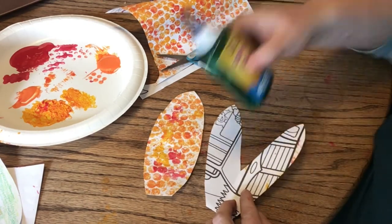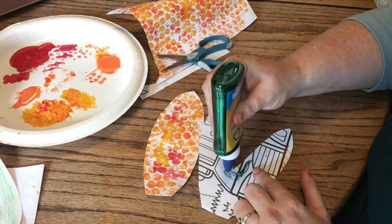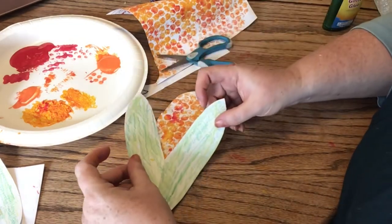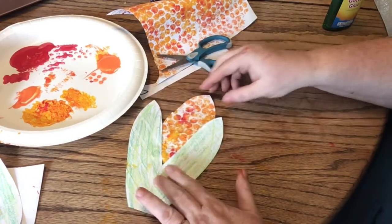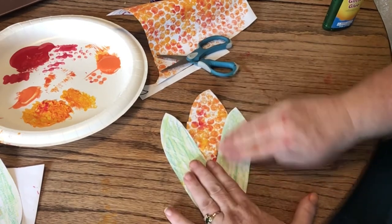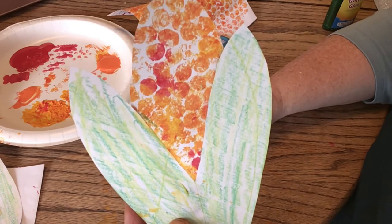I'm going to put some glue on here. I just have glitter glue, but it can be a glue stick or any Elmer's glue. I'm going to put it right around here at the bottom of the V and all the way up, because it's not going to go over all the leaves — just that section right there. I'm going to set it on here and press it down. There we go. There we have our Indian corn. Have fun making this — enjoy everybody!